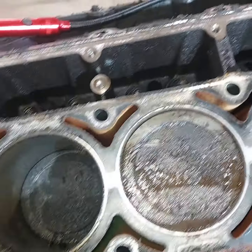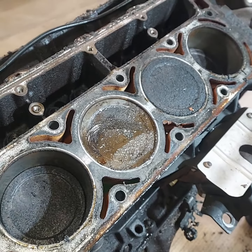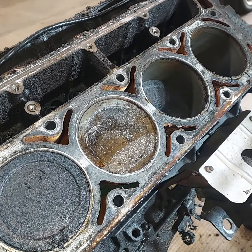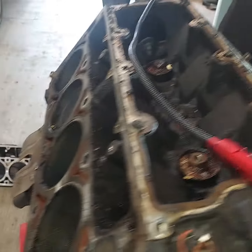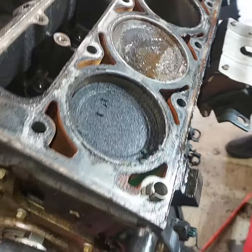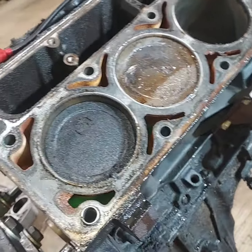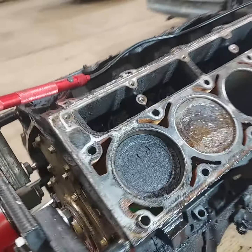Jason, you're turning. We're going to turn it, and watch this. Look at that — it won't even move. We got a broken rod in this thing, man. I think the rod done broke, and all the rest of them are turning, but this one here won't come up. I believe we got a broke rod in here.